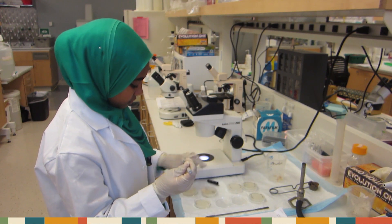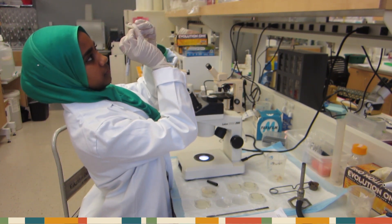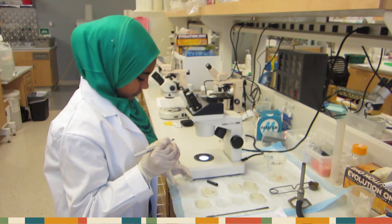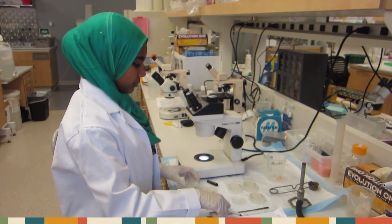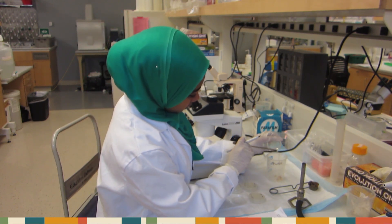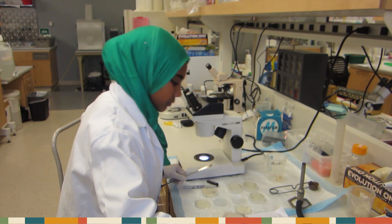Using a Sharpie, mark your drop site on the bottom of your petri dish. Then, flick off the chunk into your disposal bin. Record your time.